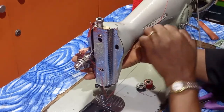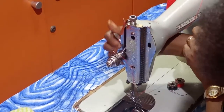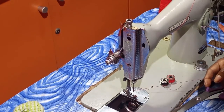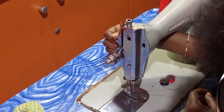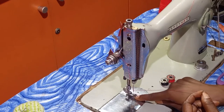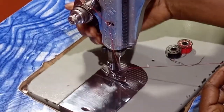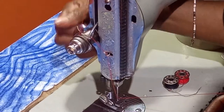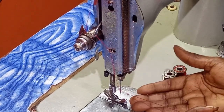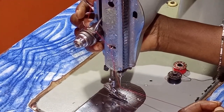Right behind you there is a presser bar lifter. This is the presser bar lifter that helps you to lift your machine foot. This is the machine foot — since we have inserted the bobbin carrier, let's close this plate. The machine foot has the carrier that helps you to lift it up and down. The machine foot helps to hold your fabric in place when you are sewing. If you drop it, that is what keys in your fabric and holds it in place.